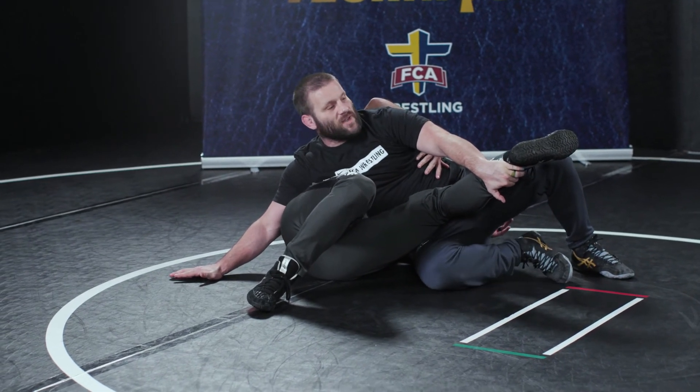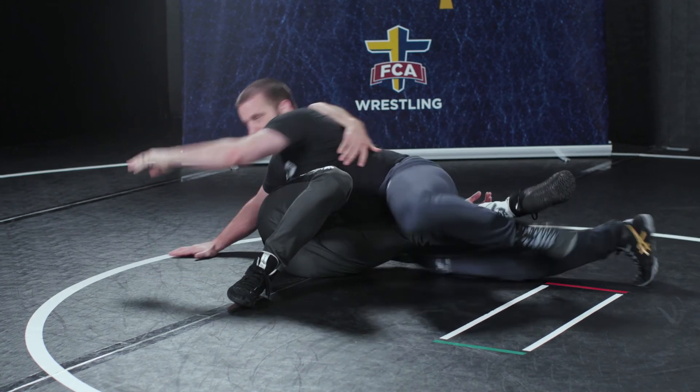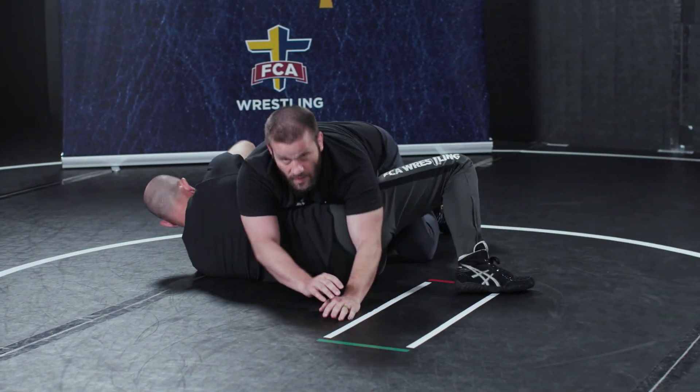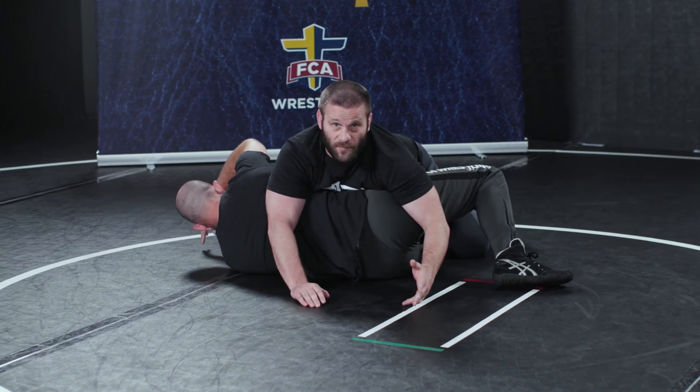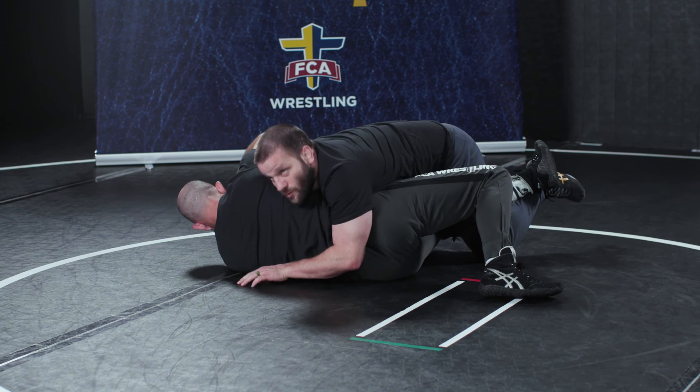We're gonna go over a basic finish: step hook, rotate my knees, rotate him a little bit, and right here I could even finish with him on his back — but for today I'm just gonna cover and have my two-point takedown.